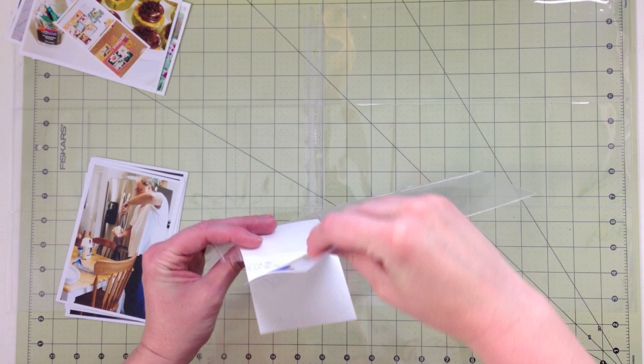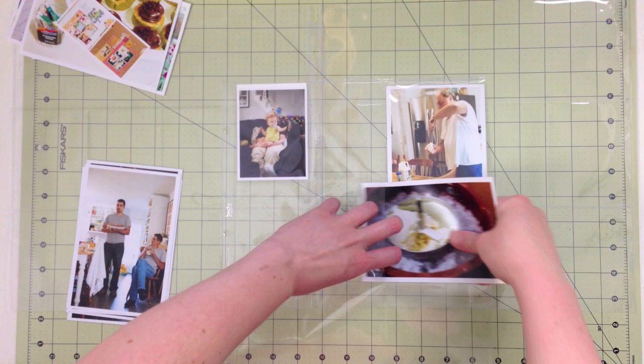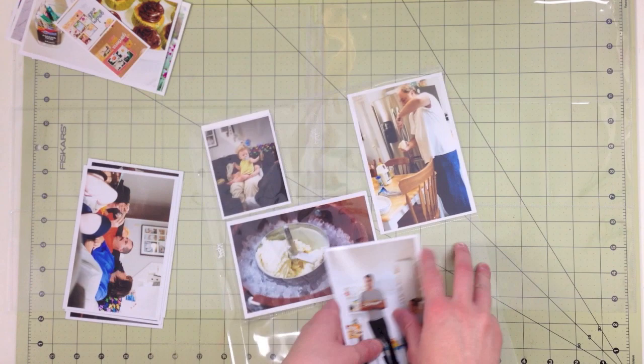If you're not familiar with an insert in Project Life, it's nothing more than an extra page that you put between the two pages for your weekly layout. Adjust that if you do Project Life on a monthly basis or whatever time period — you would just include extra layouts between what you would normally do.